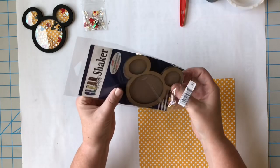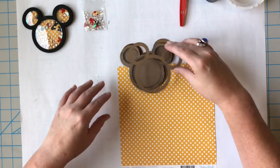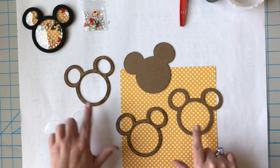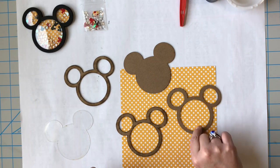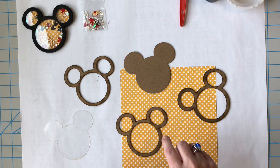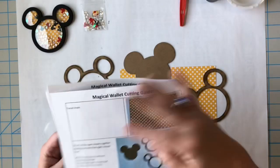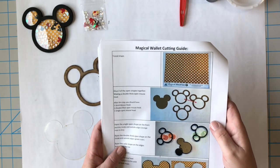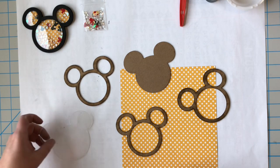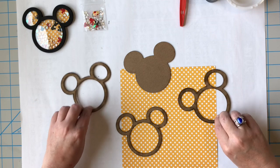Go ahead and open this up. There's not going to be a shaker for the other project — I just thought this would be fun for this one. So here's what you have: three pieces that look very similar, some with burn marks. You've got a solid mouse head, three that have holes in them, and one that's got an acrylic piece. Just don't lose that acrylic piece. I'm going to move it out of my way since we're going to paint.